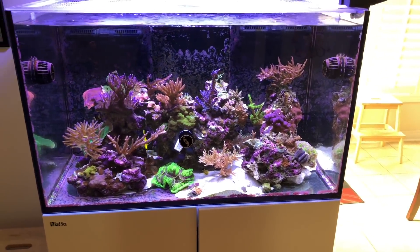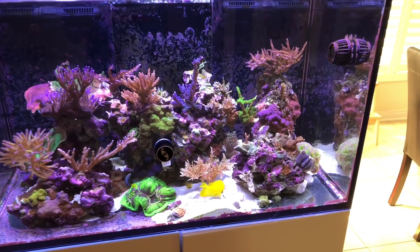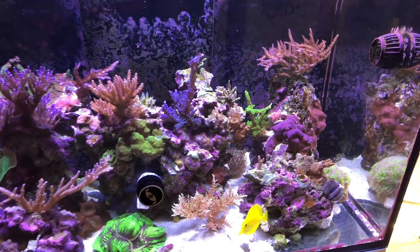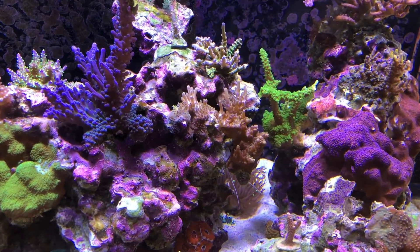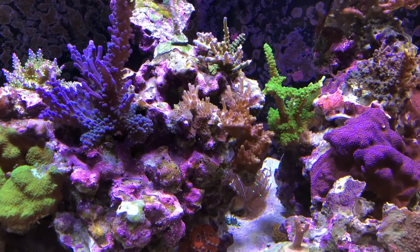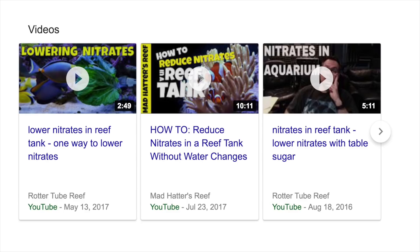For me, and I think many of you, when we started reefing, nitrates and phosphates were like dirty words — dirty chemicals that we should try to eliminate or reduce as much as possible in our aquarium. Just go into Google and search nitrates or phosphates and I guarantee the first few results will be about how to control or reduce them. How to get rid of phosphates, how to lower nitrates. It's safe to say the reefing community has been obsessed with limiting nutrients.